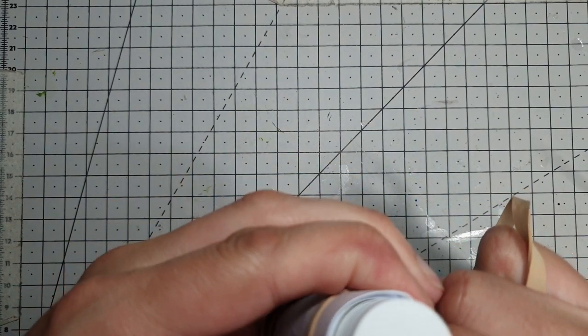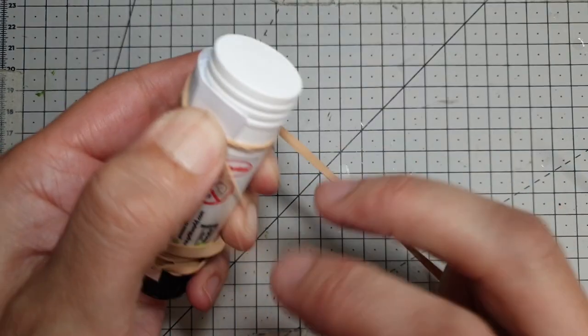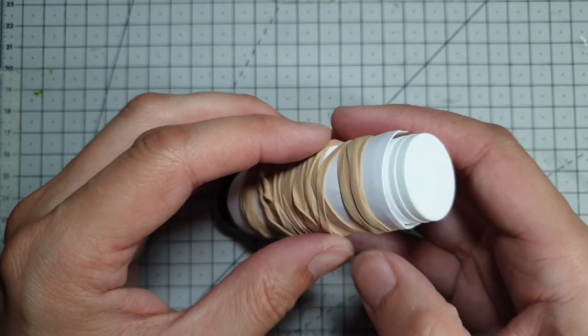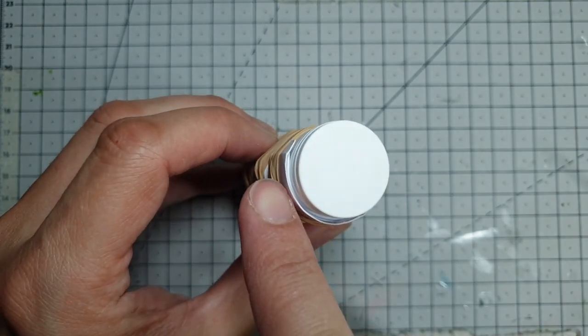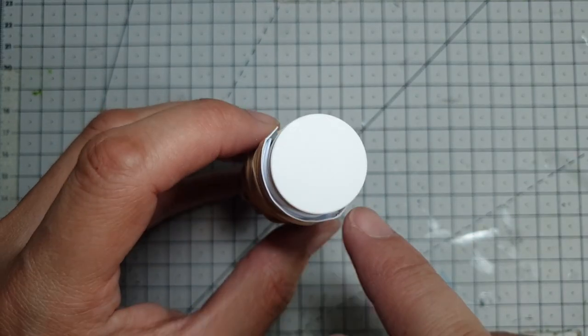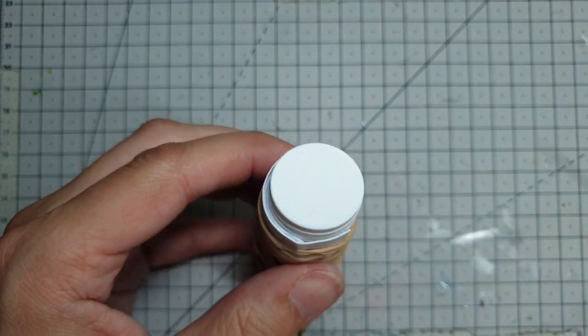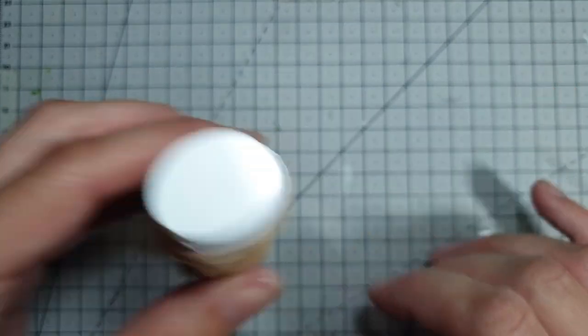We're trying to bend it right the way around the shape so you need to keep tightening these, keep going and going. Once you've got it as tight as possible we're going to leave it — preferably overnight but for as long as you can. You can see the kind of sandwich levels here; we've got it pretty tightly wound around. I might try and find a few more elastic bands just to tighten it right up so we've got a pretty even amount of pressure all the way down. We're just going to leave that to one side now.